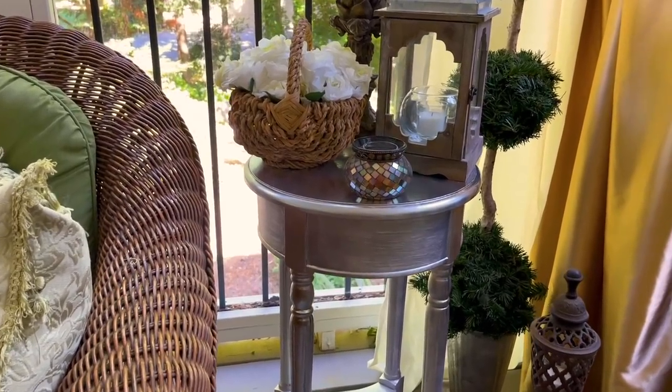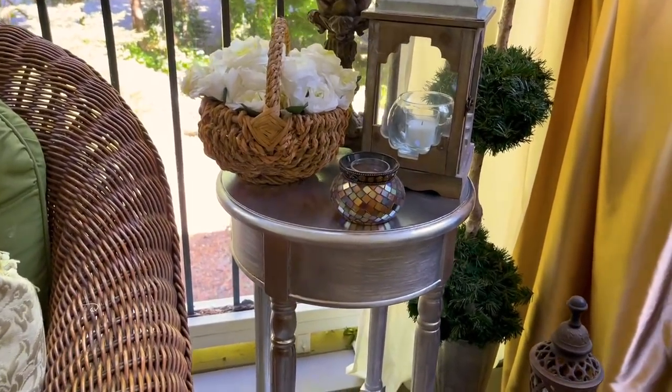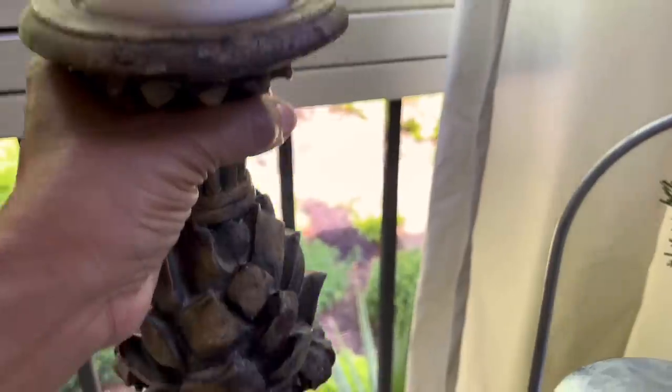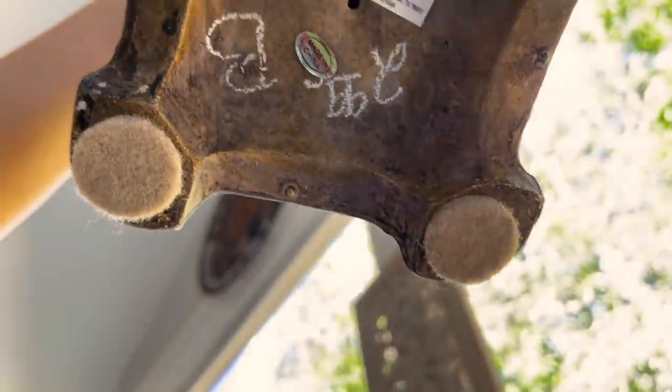The basket is also from Goodwill, which I also filled with tea roses. This very old, heavy ornate candle stand I got for just $2.99 — I've had this one for a few years and I love to decorate with it.